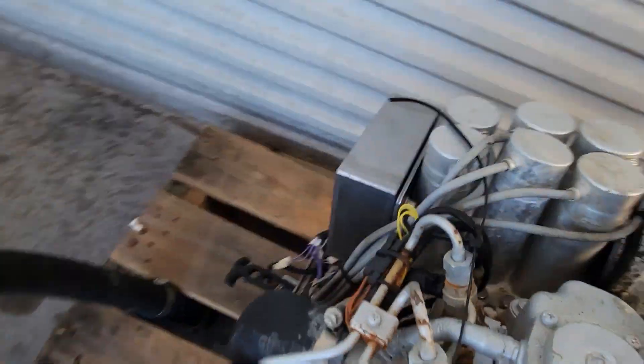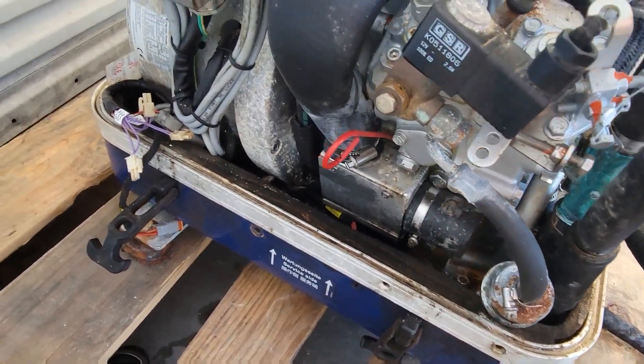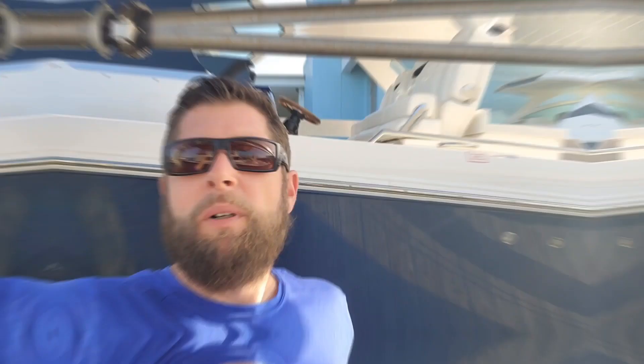I don't think this one has seen better days. What's up everybody, and welcome back. Behind me is the 34 Tiara. We already got the generator out of it and we got the other generator apart, so let's go take a look in the shop.